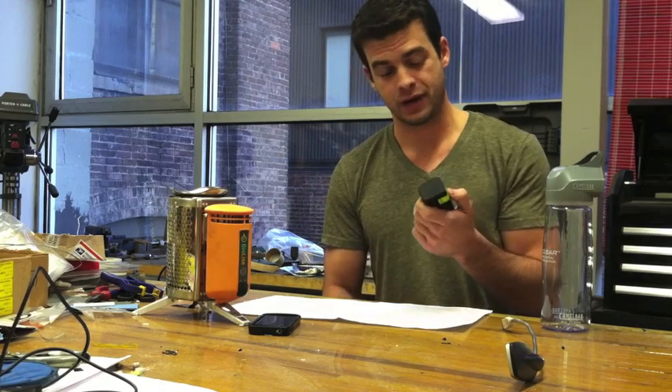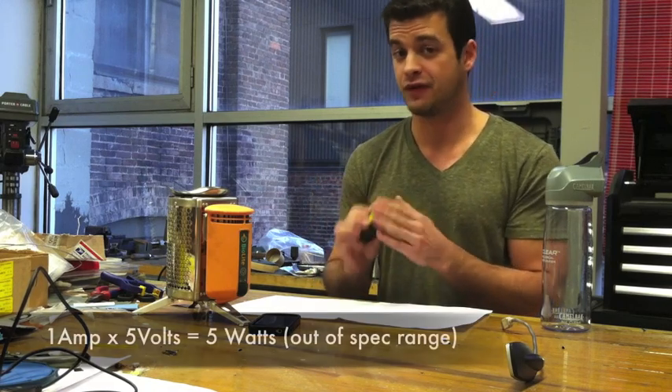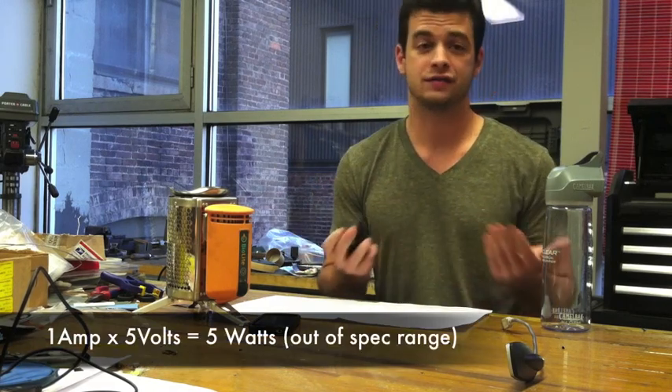On the other hand, looking at this battery pack — if I open it up — it charges at 5 volts and 1 amp. So 5 volts times 1 amp, that's 5 watts. That's above 4, so this is outside of our spec range. What that means is really all bets are off regarding whether you're going to be able to charge this thing.